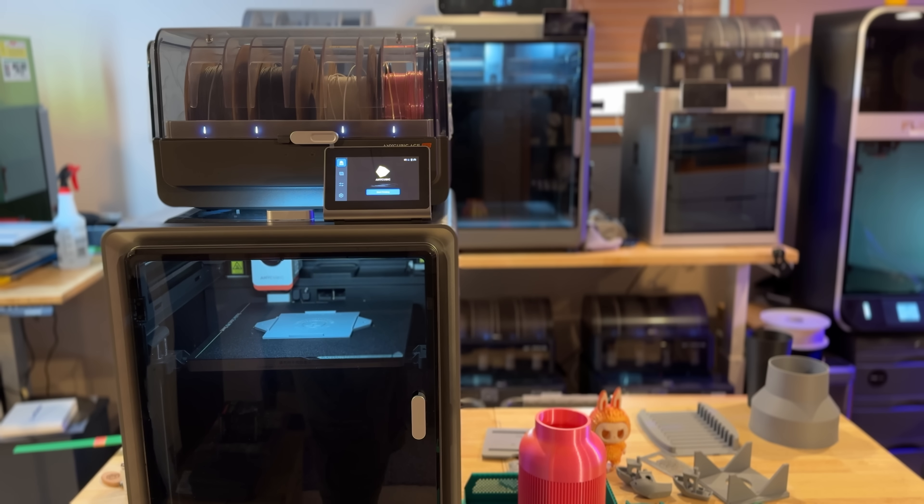Core XY — it performs really well. I will tell you, I did not have one print fail. My testing is using their slicer software, making sure I'm not making any changes. I like to test my printers without adjusting filament profiles or print profiles out of the box, because that's what most consumers do. I will tweak this further to meet my needs in my farm, but I'm showing you everything with the standard settings.